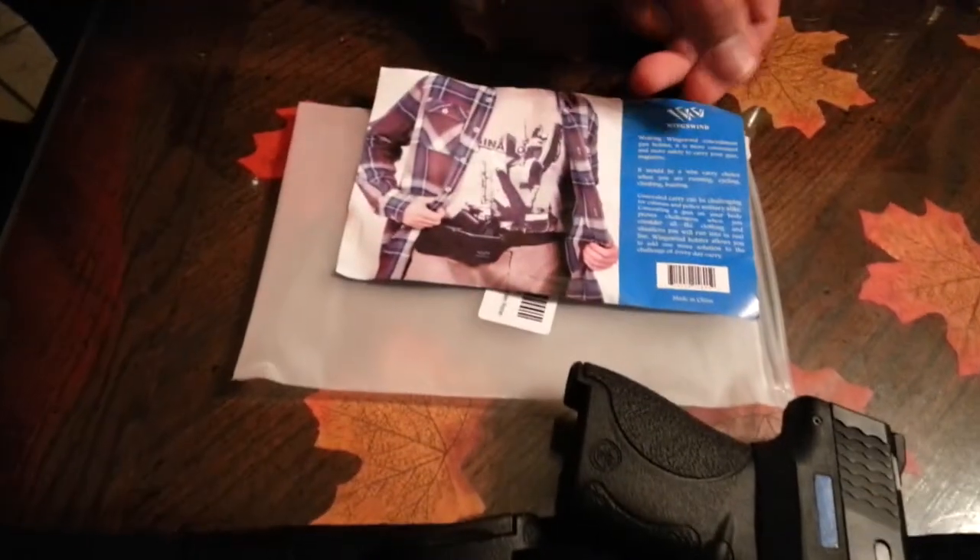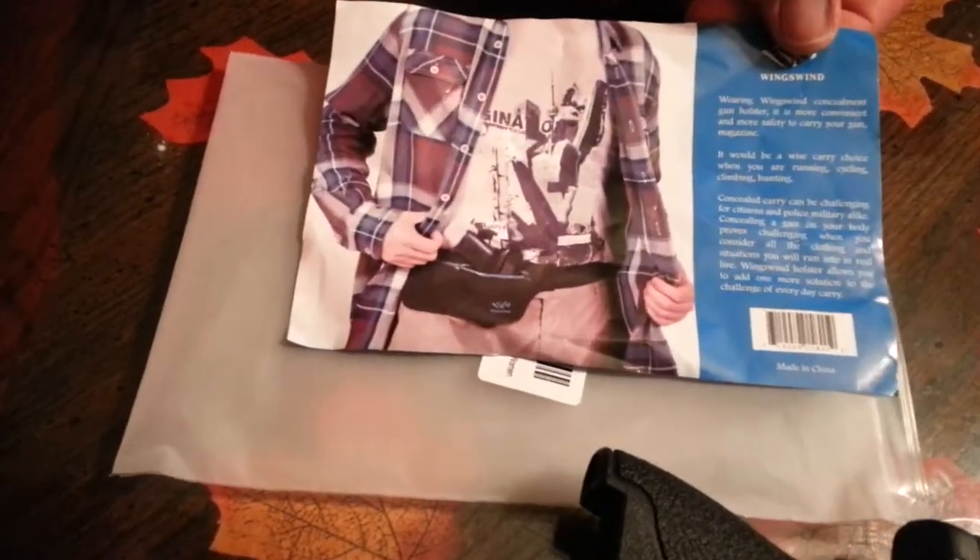Hello. This is a review on the Wengswind concealed carry holster.